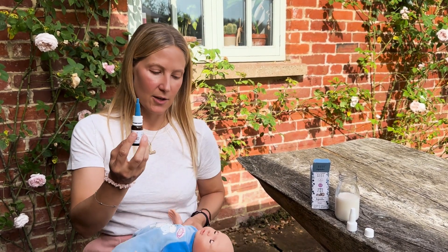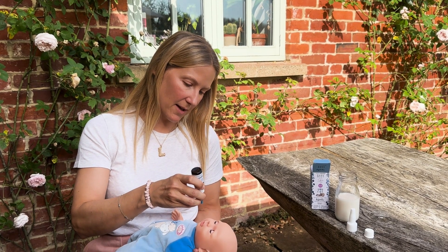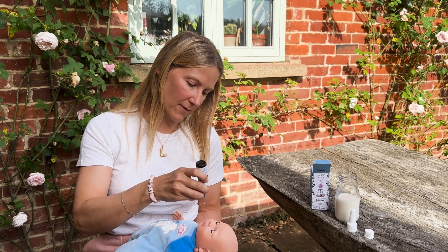This is the dropper, which you can use in many different ways. You can either put it directly into the baby's mouth — one, two, three, four, five drops.